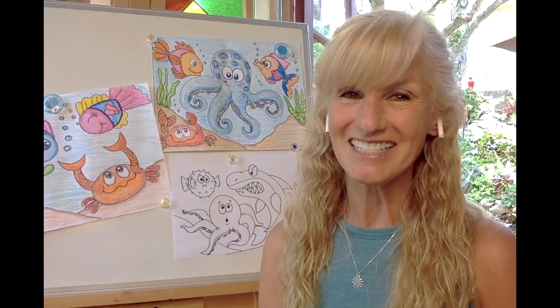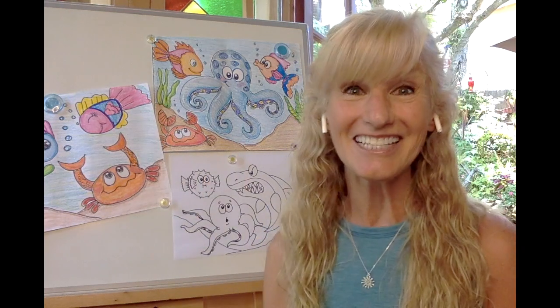Welcome to Art with Mrs. Torres. Today we're going to be drawing some silly sea life.